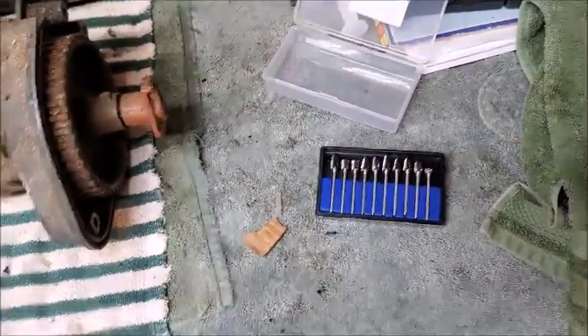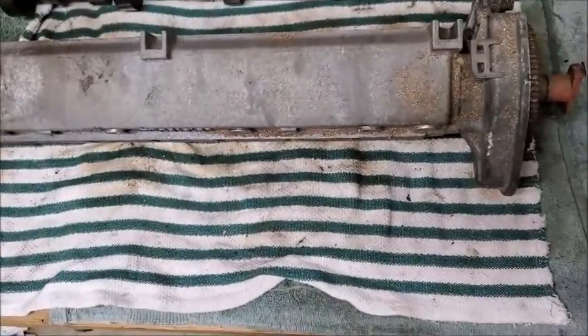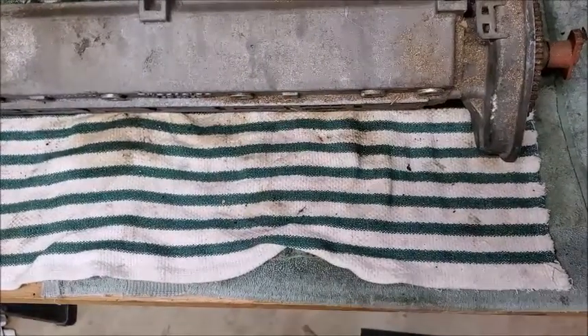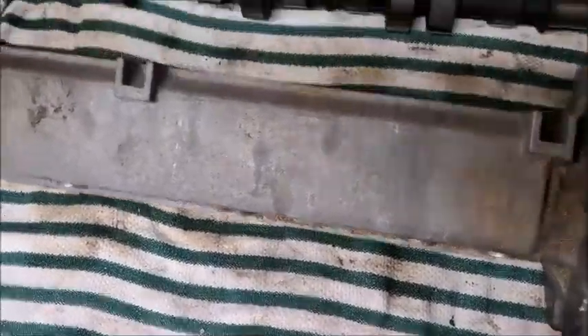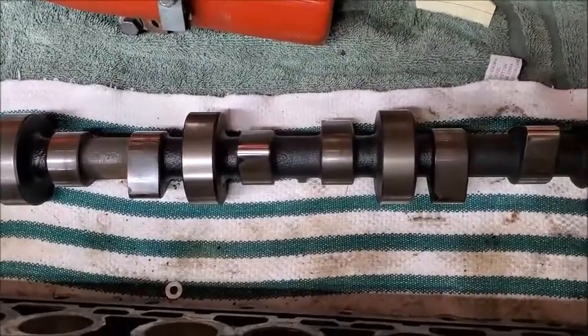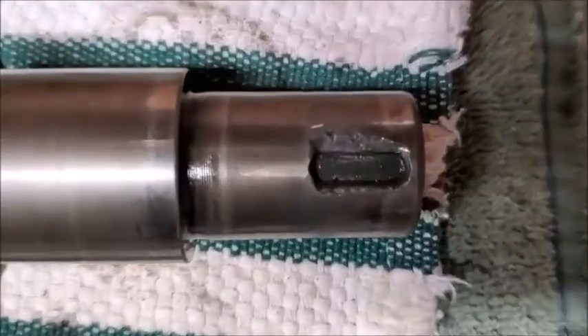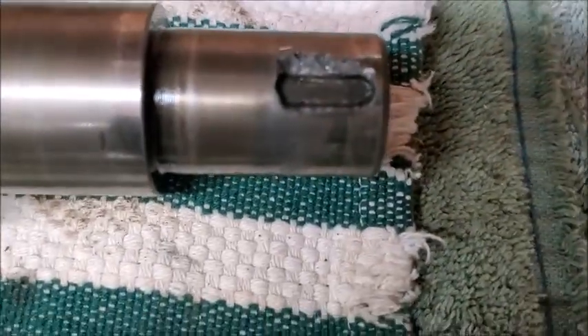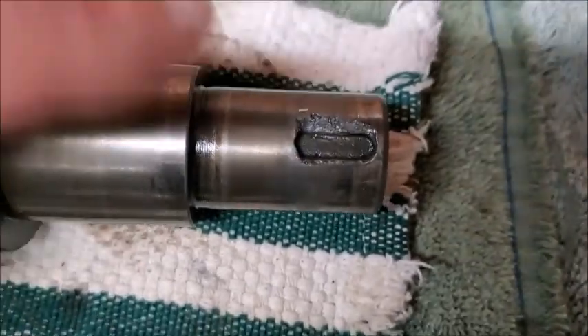Some of you might have noticed — hey, what's that, you already cleaned yours up? Well, I finally got around to looking at my cam and the cam looked good, but for some reason I forgot to check my key. It is just trashed. There is no way that Woodruff key is staying in there. It's kind of hard to tell with the picture.